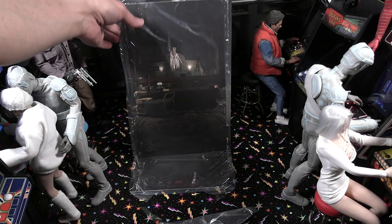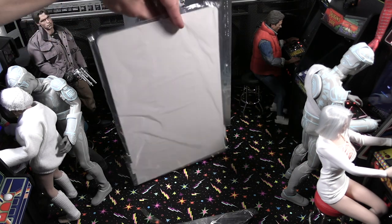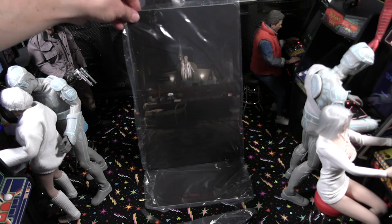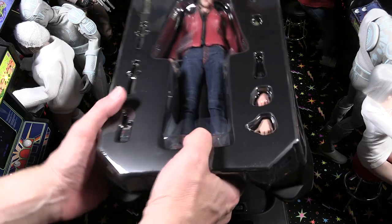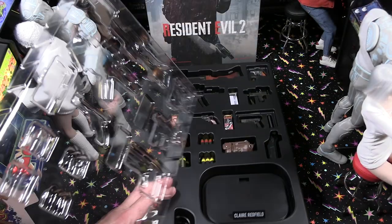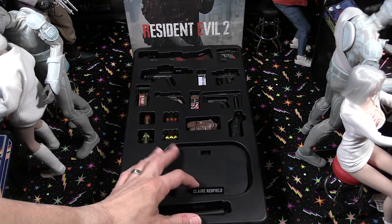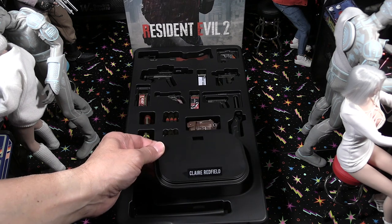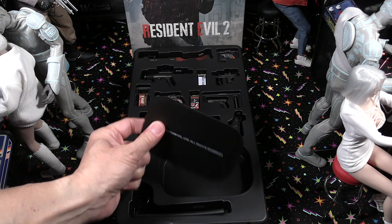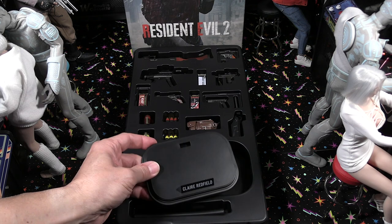There's a little stand you put in the back — turn it around, it's pretty sturdy. Before we look at the figure, let's take a look at Claire's accessories, and there are plenty of them. The base is pretty plain — no logos or anything, just her name on it. You can see Capcom is the studio credited there.